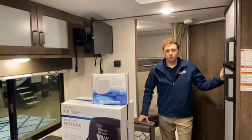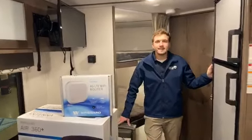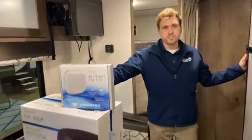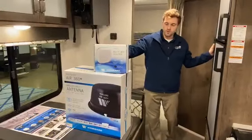Hey guys, my name is Matt. I work with Colton RV in the parts department here in North Tonawanda. Today I'm here to talk to you about the Weingard Air 360 and the Weingard router for the Air 360.